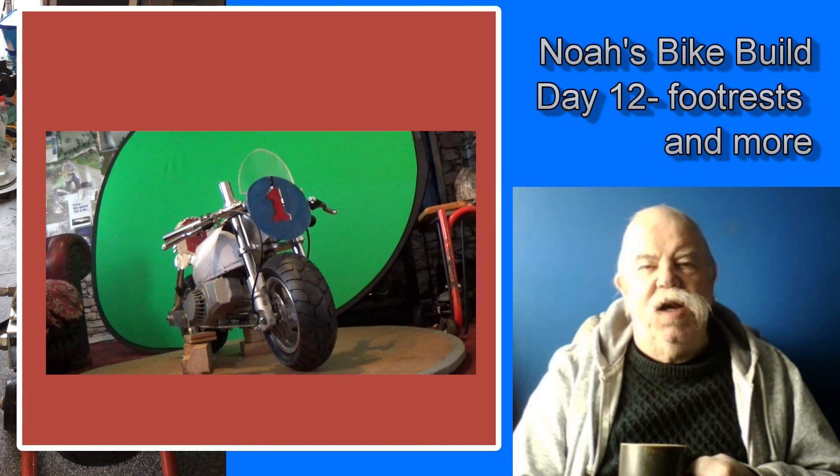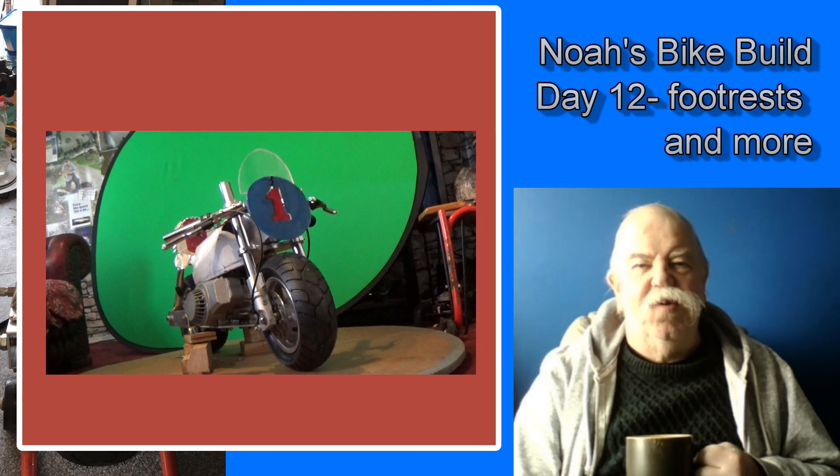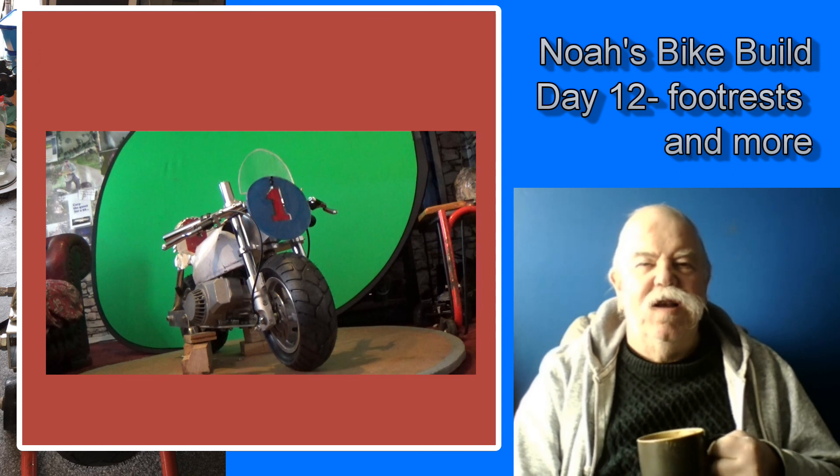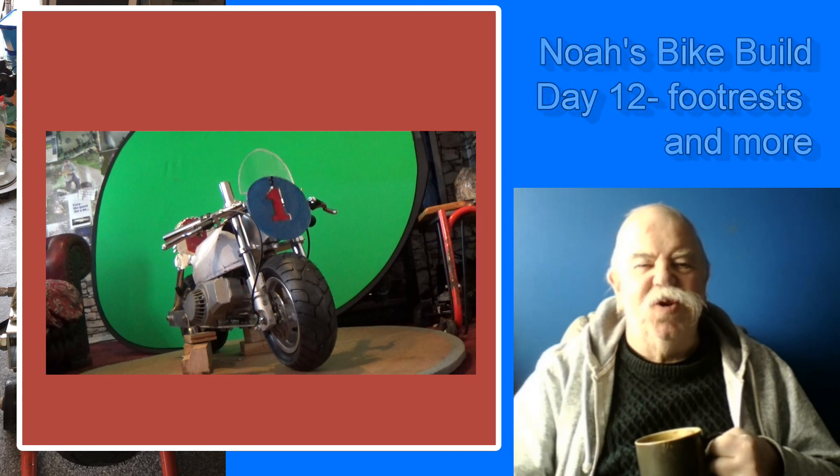I also had occasion to take the back wheel in and out a couple of times, and I'm very pleased with the way it all assembles and disassembles — it's an absolute dream. Awaiting the postman yet again to see what turns up. Thanks for joining me, join me again soon for another day in the build. Thanks for watching.